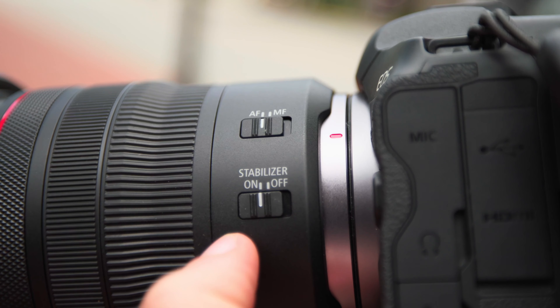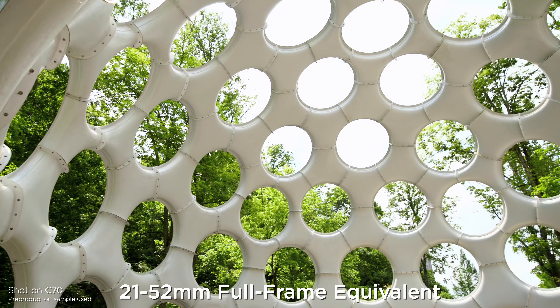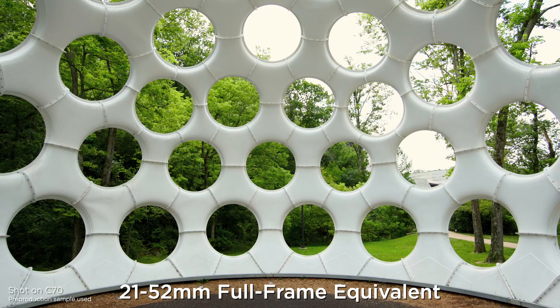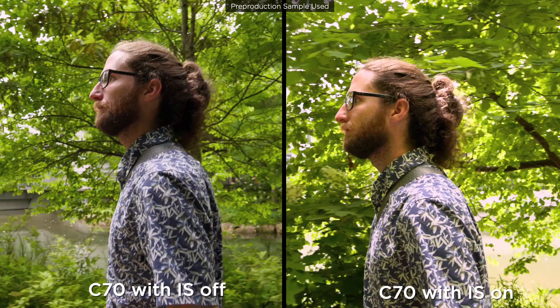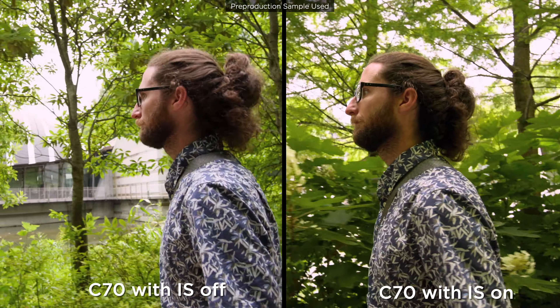Best of all, this has IS. On the crop sensor of the C70, you're getting an approximate focal length of 21mm to 52mm. The face tracking is holding strong, and here's a side-by-side with and without the IS turned on.